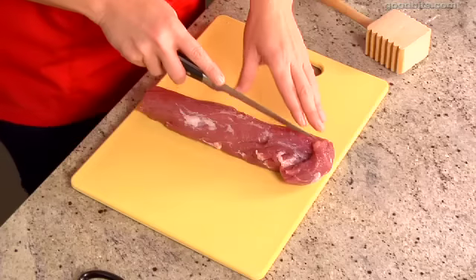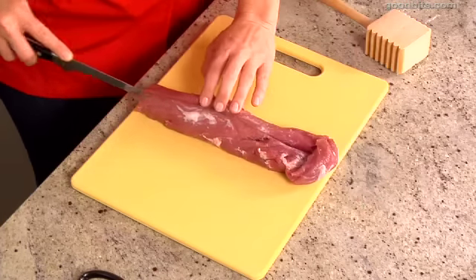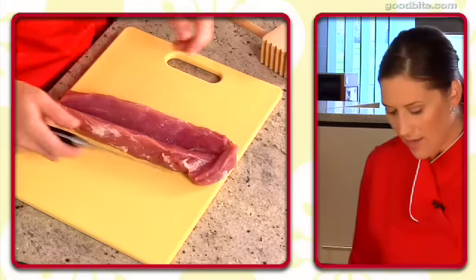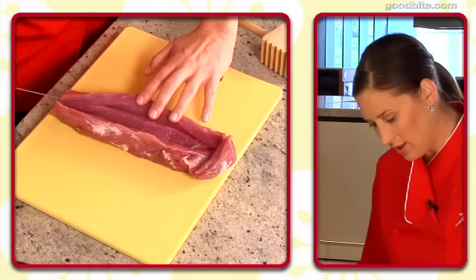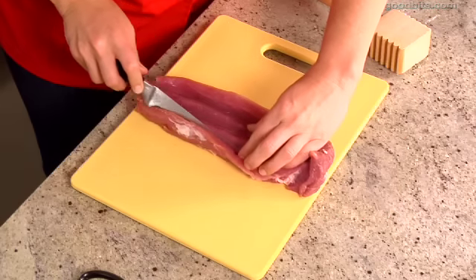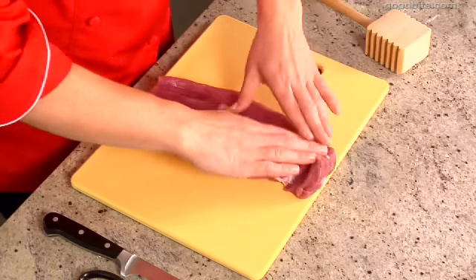Here's how you do it. Simply cut down right through the middle about a half an inch from the bottom, and what you're doing is you're opening up a pocket. Then you're going on each side to cut through another half inch and lay out your pork tenderloin, and this is starting to create a flat surface.